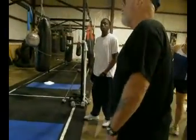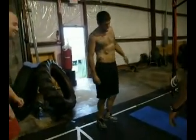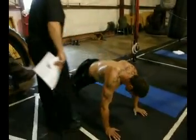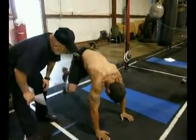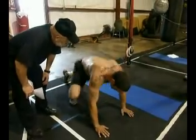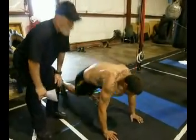Refresher: mountain climbers. Mountain climbers are awesome. Now let's see all of that. In the up position, butt down. There he goes. Quick, quick, quick, quick. Back down lower. There you go. Now strip them. Good, about to fly.